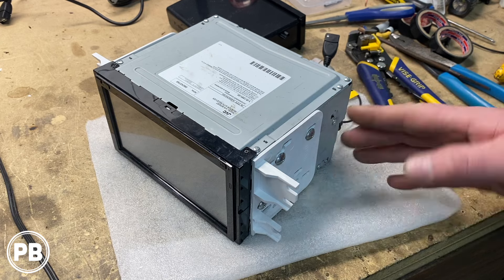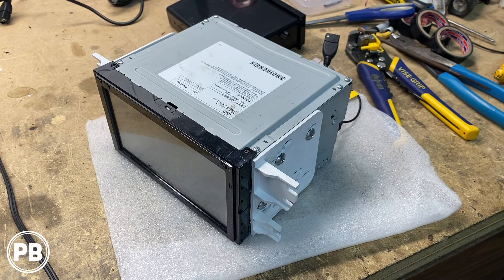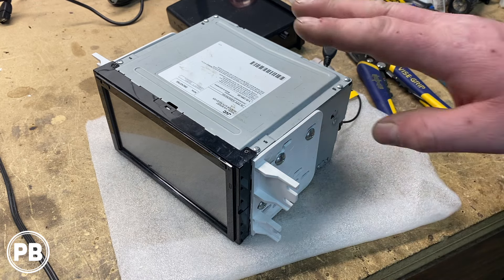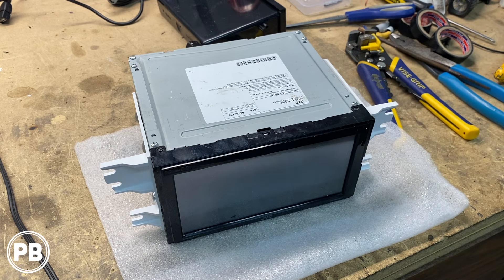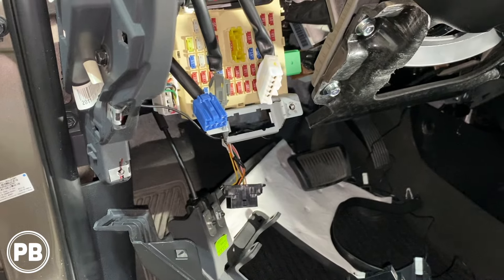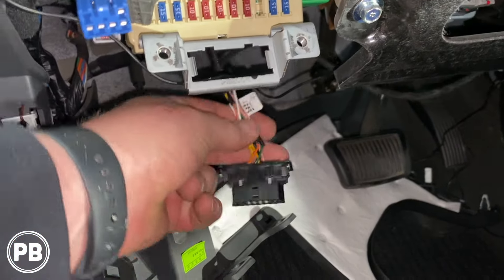Next, we grab our dash kit to get it mounted on the radio. We've got the side brackets on the radio — because it doesn't bolt directly into the dash kit, take the Phillips screwdriver into the car and adjust the brackets in and out so there's no gap between the front bezel and the dash bezel. You may have to pull it in and out a couple of times to get that adjustment right. The plastic piece that goes up and around the radio clips into the back of the dash still in the car, so we'll show you what that looks like once we get to installing. Let's grab our radio and assembled harness and head to the car.